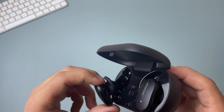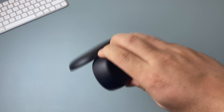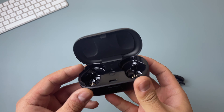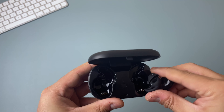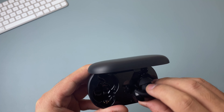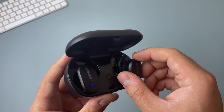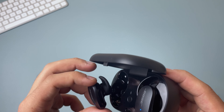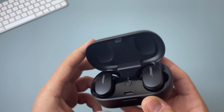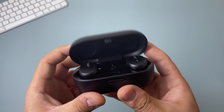As far as holding onto the headphones, the case does an okay job of securing them, but they do move around a little bit when shaken and in some cases have fallen out. One reason for this might be that magnets are only located on the bottom of where the earbuds sit, leaving the top unbalanced and prone to falling out. I wish the case was a little more secure, and hopefully that's something they address in the next iteration.